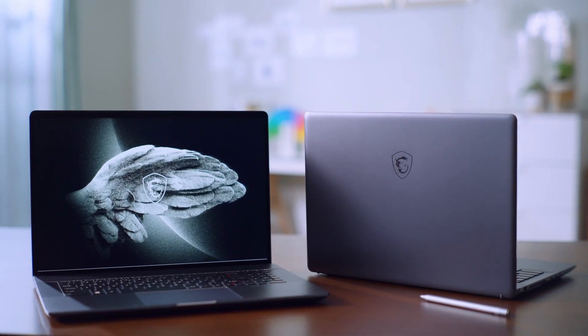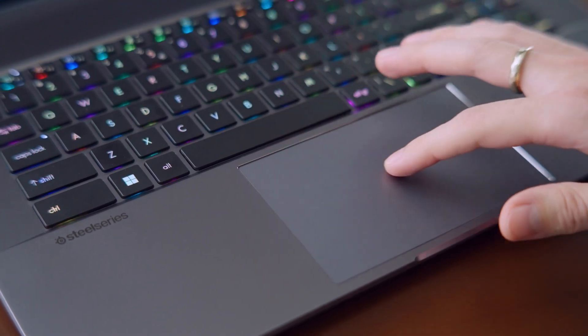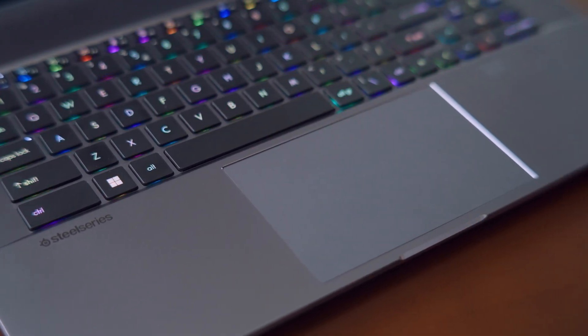The Creator Z17 and Z16P both have a stylish CNC body with their unique lunar gray color. The large touchpad allows users to move the cursor to their destination at once. The lip design in front of the touchpad also makes the laptop display easier to be lifted.